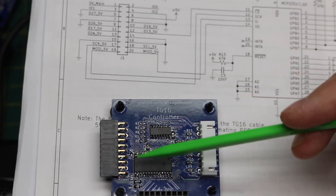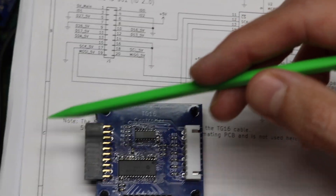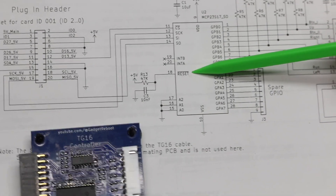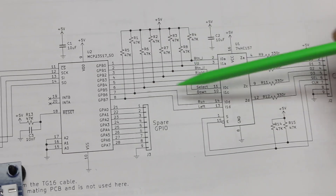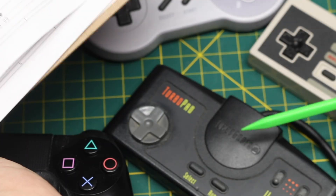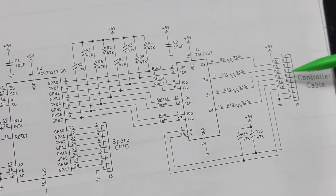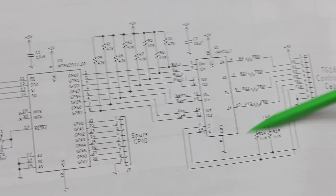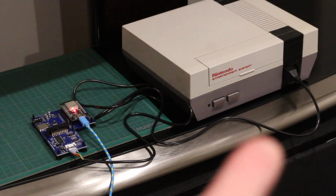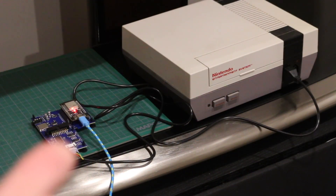The TurboGrafx-16 board is similar: we have our 20-pin header, a GPIO expander, so the ESP32 tells the expander what PS4 buttons were pressed, and it will send logic high or low to the same circuit that's in a TurboGrafx-16 gamepad. When we plug this cable into the TurboGrafx-16, it can read all the buttons. The cable going into the Nintendo controller jack is now going to this ESP32 board.